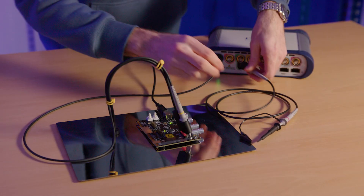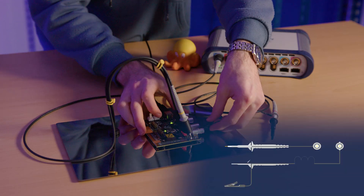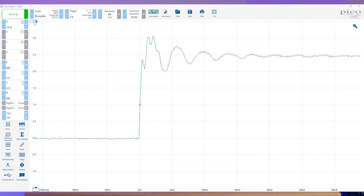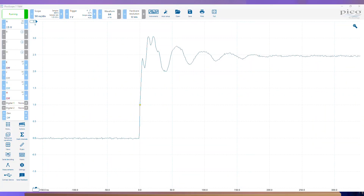For the first test, we're going to be using the longest ground path possible, made using a second probe and relying on the common ground between the two probes. This is going to create a massive overshoot with quite a lot of ringing. We'll save that signal as a reference waveform and then test our second signal.